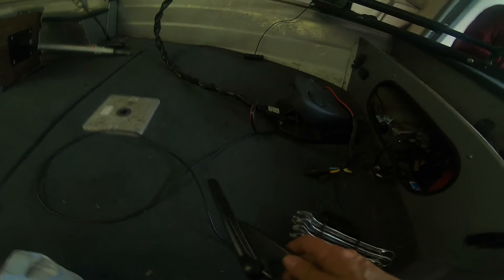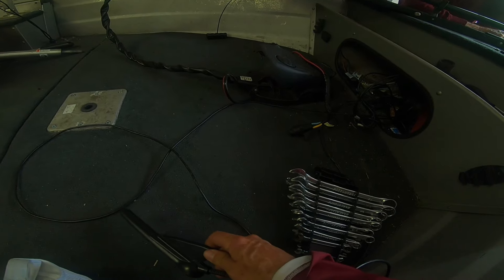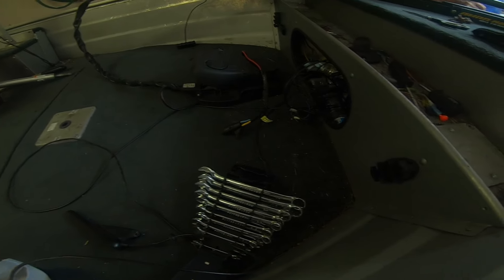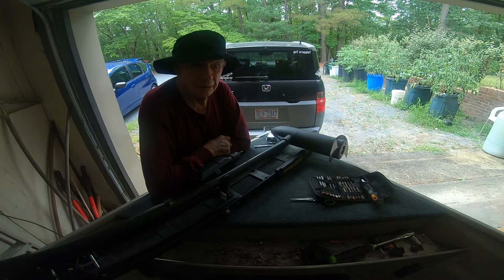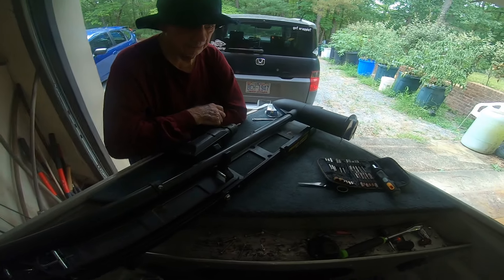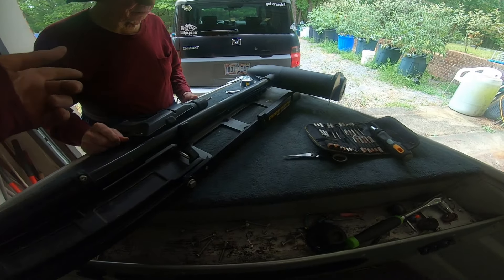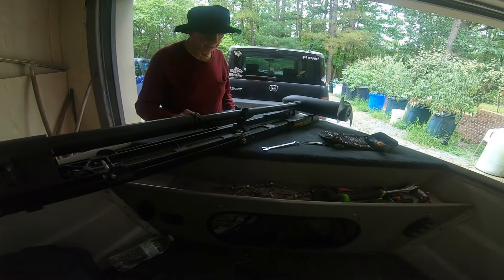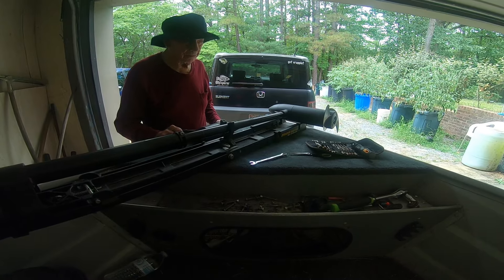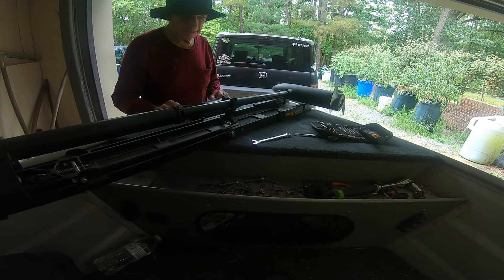I've removed the Ray Marine transducer cord from the trolling motor. Now I'm physically removing the old trolling motor from the deck. We've removed the old motor with the help of my dad — he used the drill while I did the wrench and socket underneath the deck on the aluminum boat. We're going to discard that and do the unboxing of the new Minn Kota Ultrax with iPilot and Spot Lock.